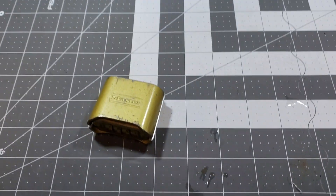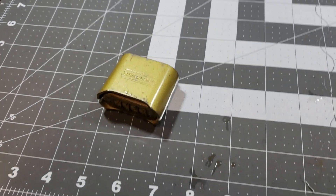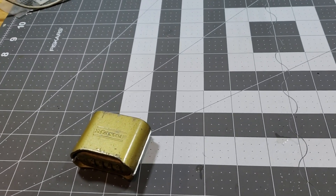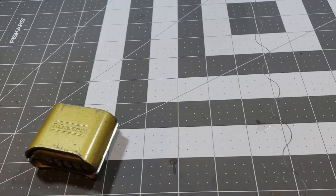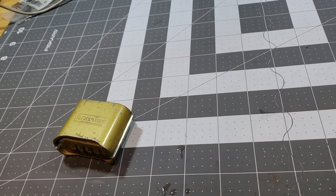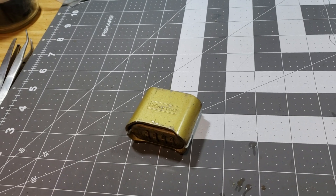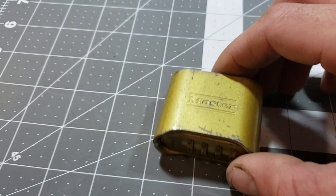Alrighty, so today on this workbench of fun we're going to take a look inside the Master Lock combo lock 175. Now this is a cheaply designed, easily messed with piece of junk, but for the hell of it, we're going to take a gander at it as I'm grabbing some tools. I'm going to grab a couple of my little probes. Thank you Sparrow's Lockpicks.